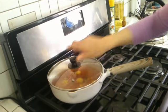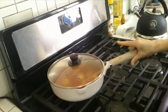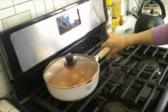We want to lower the flame here — we don't want it to burn. It's already boiling so nicely. And voilà, I'm going to wait for it to get ready.